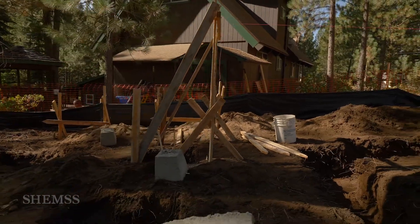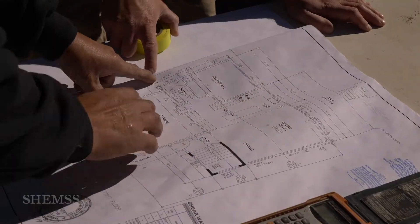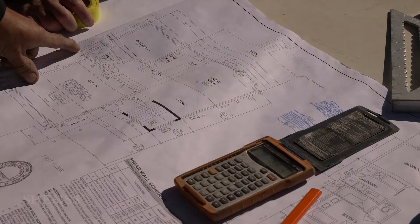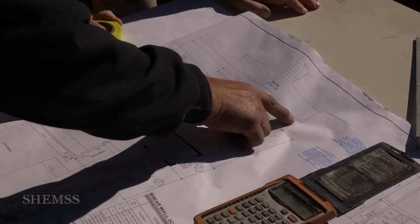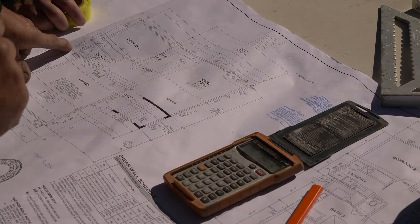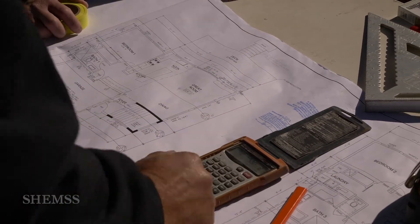Now let's calculate the rise and run. We have 43 feet rise and 40 feet run, and the diagonal is 58 feet, 8 and 3 quarters.